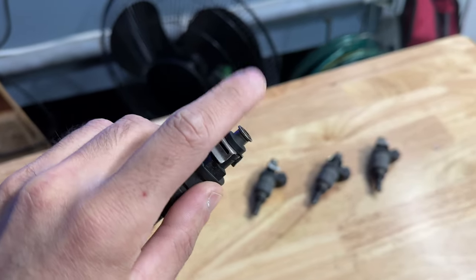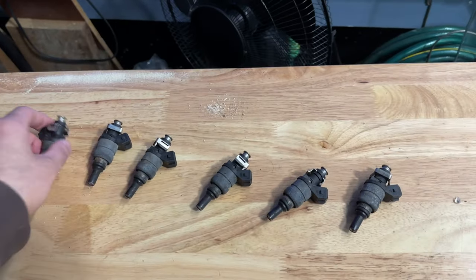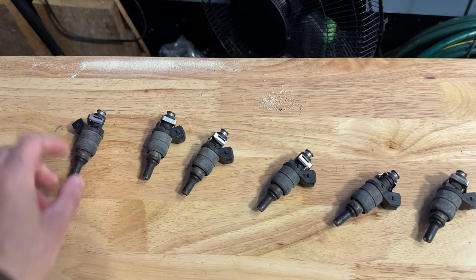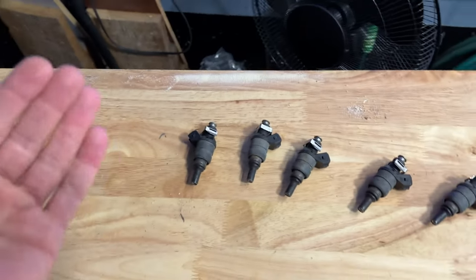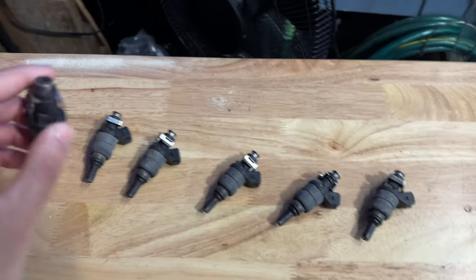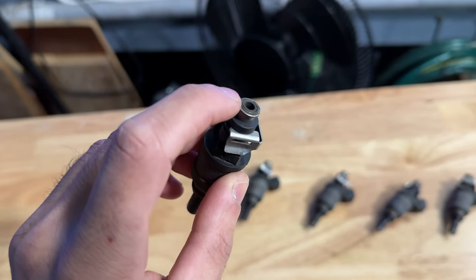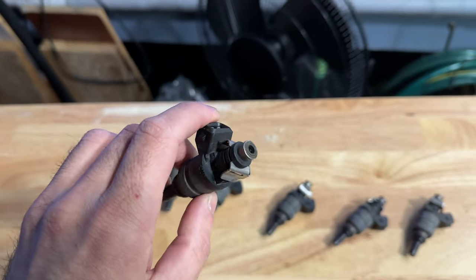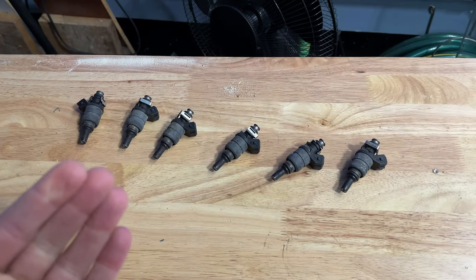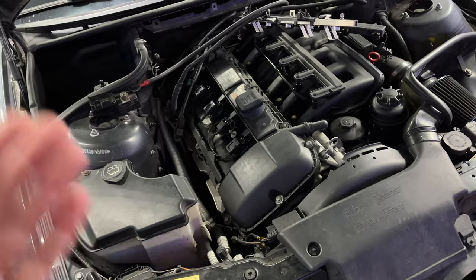When cleaning backwards, don't expect a mist — that only works one way — but you just want to see the fluid come out the back to confirm the back flush was done. I'd also suggest replacing the O-rings on the fuel injectors, though mine look fine so I'm reusing them. You could also remove and replace the filters inside the fuel injector entrance, but they're hard to take out and hard to find, so I'm reusing mine — that's also why I did the back flush, to clean those internal filters. Now I'll put the O-rings back on and reinstall the injectors — it's basically the exact same process in reverse.